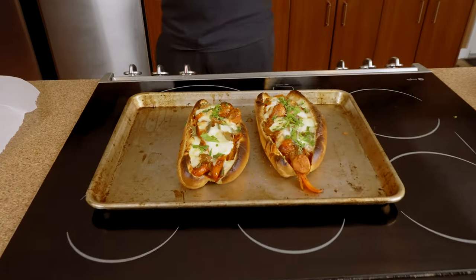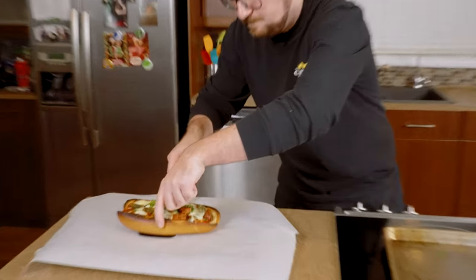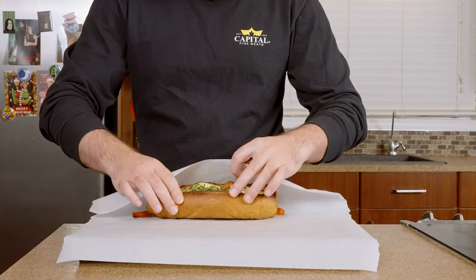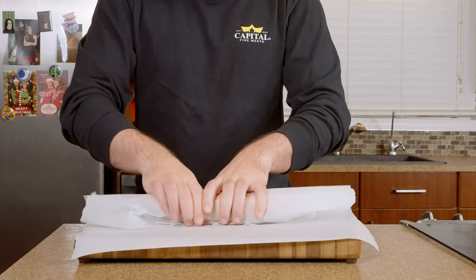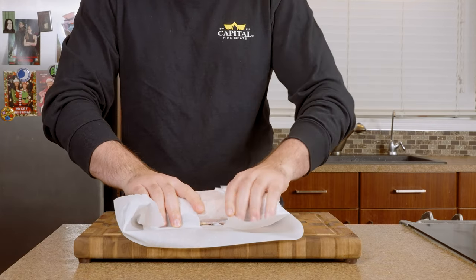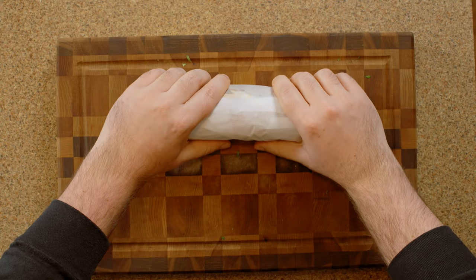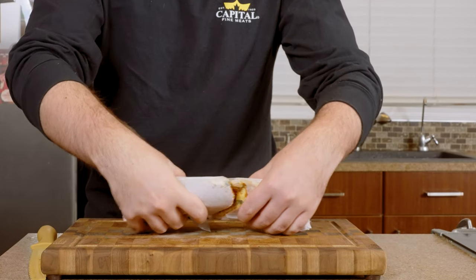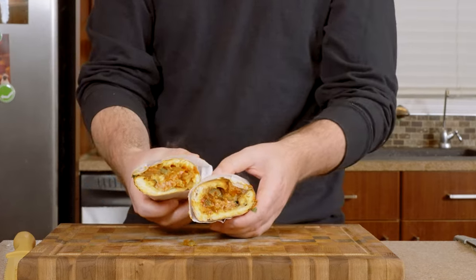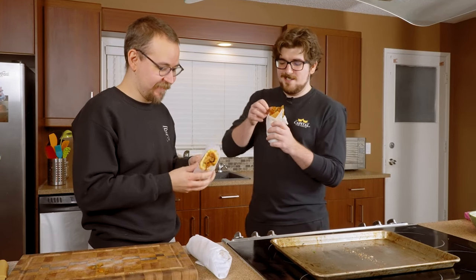Now you're probably wondering how the heck do you eat this? The most important step here is you've got to get this wrapped — if you don't wrap it, you're not going to have fun with this. Pull it in and over tightly, fold the edge over, fold the edge over, and tuck it in like that. It's got the sauce, it's got the meat, it's got the cheese — you know it's going to be a good sandwich.